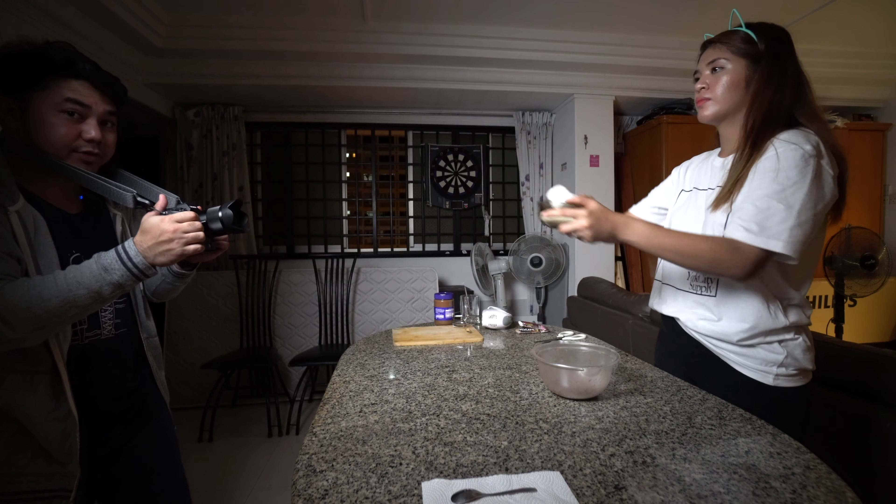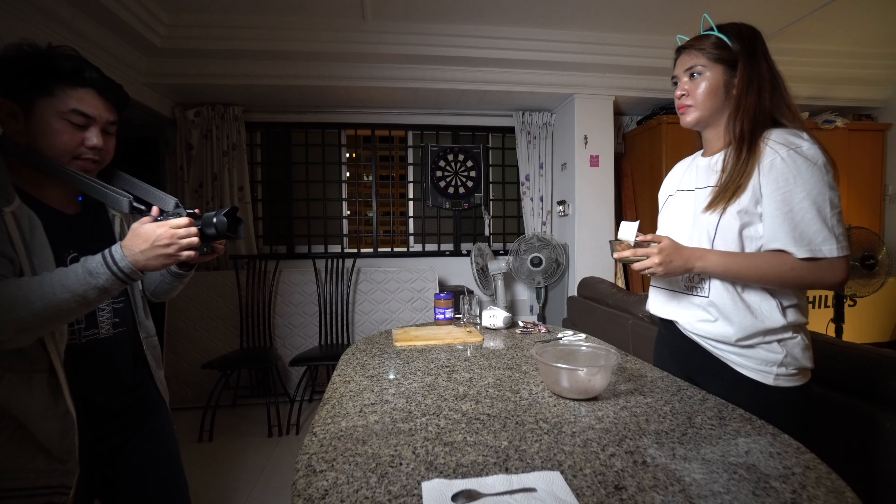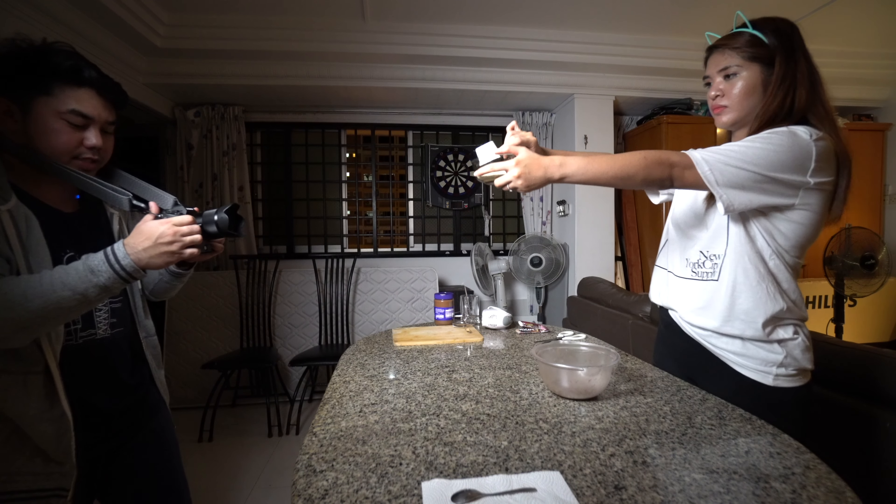Dahil blurred yung previous shot, gagawin natin magsisimula tayo as blurred naman — blurred hanggang sa ma-focus siya sa sugar.